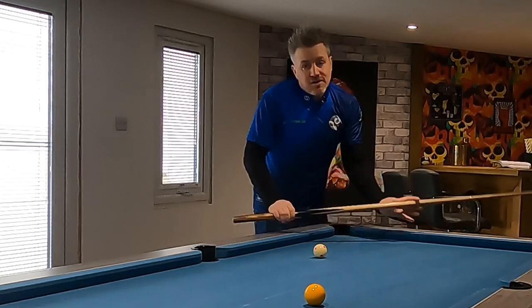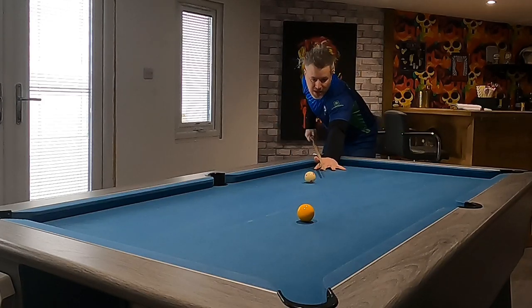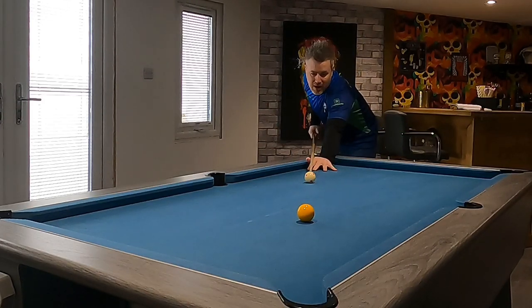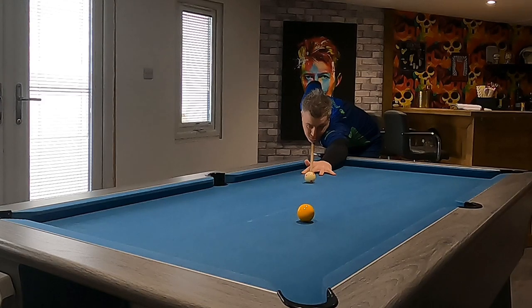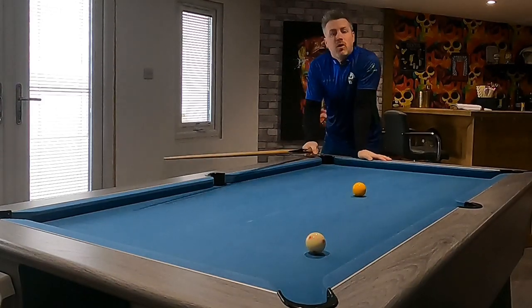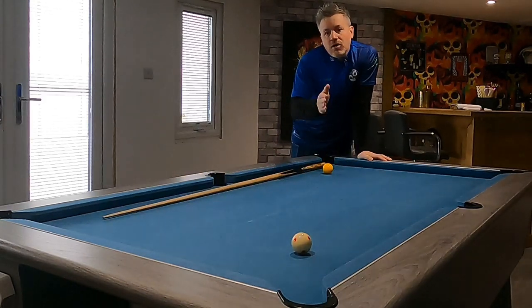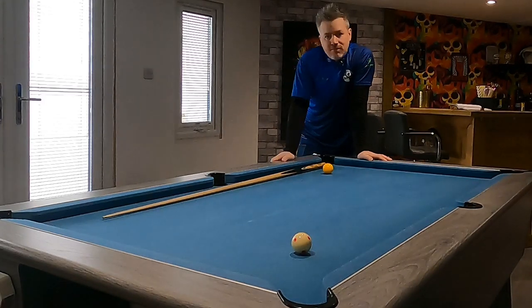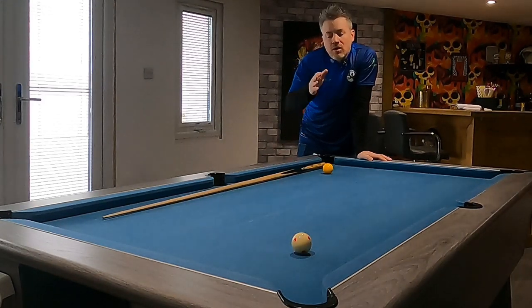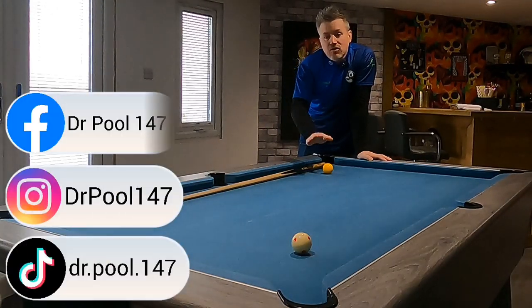So I'm going to cover that off today, and just as a quick demonstration, I'll show you this really simple shot here. If my technique isn't correct and I hit slightly off-center with the tip, just watch what happens. I'm aiming this straight at the pocket. I'm now putting a touch of side on it, which I'm not intending to do, and I missed the ball by quite a long way. Every single player can do that — put a bit of unintentional side on it, and it messes everything up. So today we're going to look at one part of making sure that your technique is consistent.